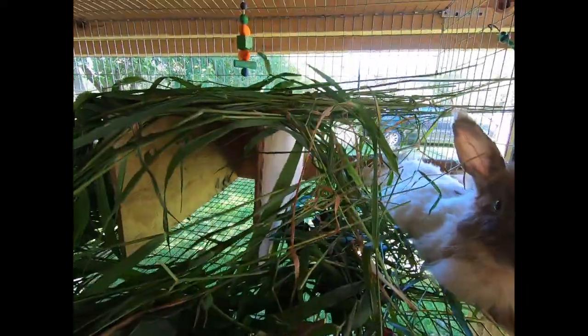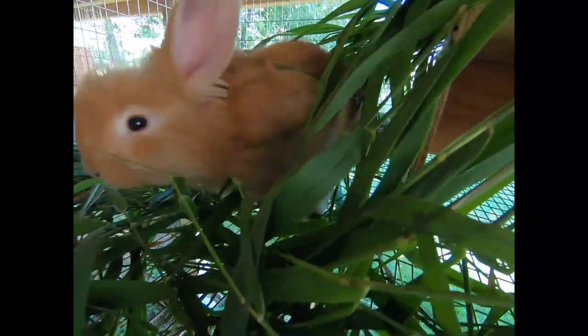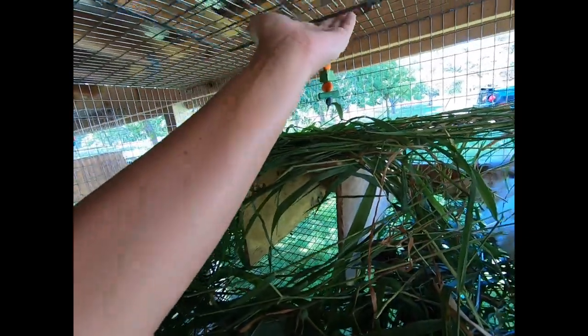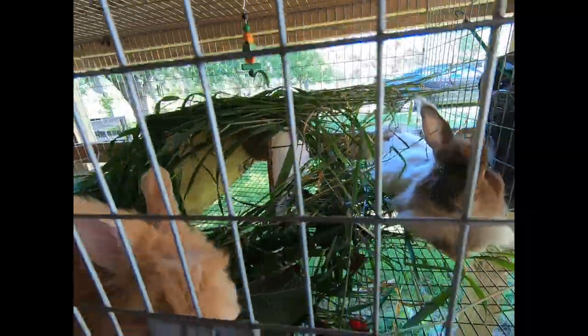Everyone's just relaxing here, and one little rabbit is hard to find — right underneath. They're very friendly and will come right up to the camera. Thanks for watching — we'll see you in our next video.